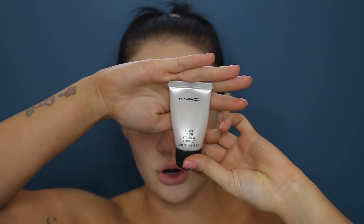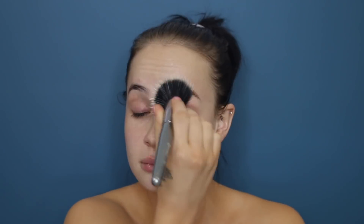Okay so I just washed my face. Now I'm going to be using the MAC Strobe Cream with a stippling brush — this is the sort of brush I use to put this on. I just go all over the face, put this everywhere.